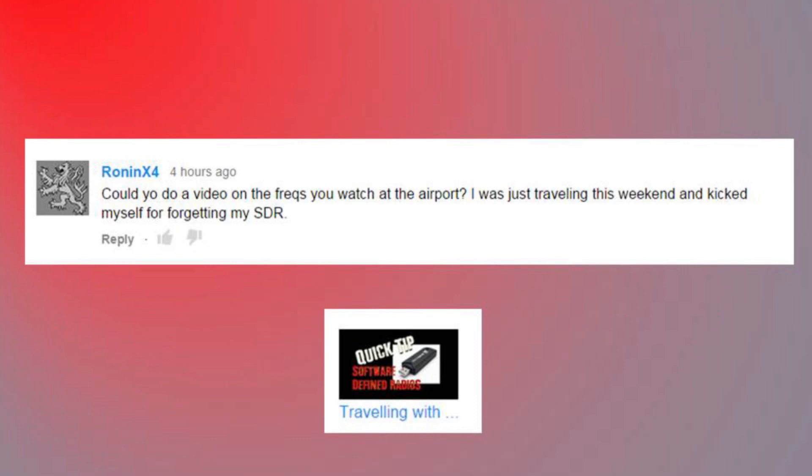Could you do a video on the frequencies you watch at the airport? I was just traveling this weekend and kicked myself for forgetting my SDR. Yeah, I could do that down the road. It's pretty basic though - the airband and ground frequencies are pretty easy to look up if you have net access. Not much to it, but I'll try and fit it in as a video.